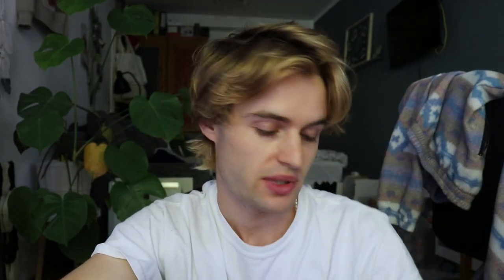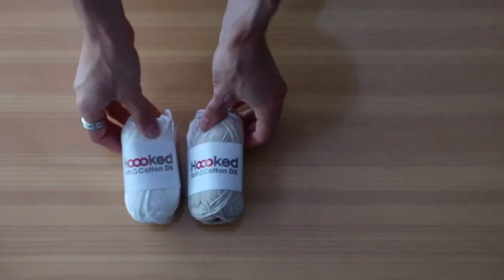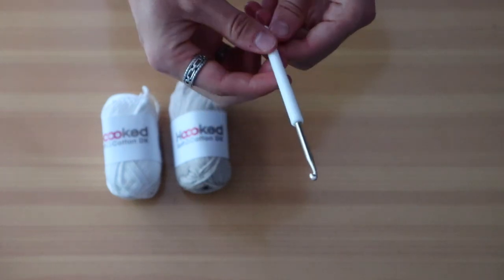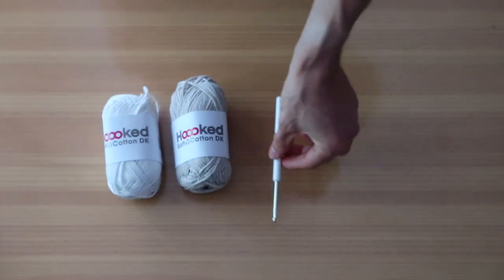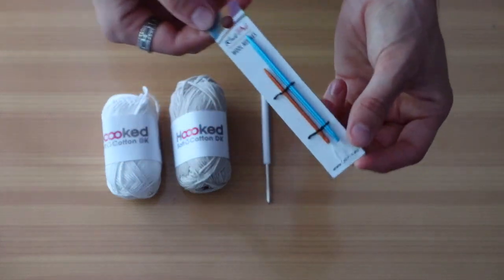Recording the materials is super easy. We are going to use a four millimeter hook this time, and I'm using the DK light worsted yarn — it's a cotton yarn from Hooked. We're also going to use a wool needle to fix everything up at the end, and that's actually it. You just need the pattern if you want, or you can just use this video as well — that's everything you're gonna need.